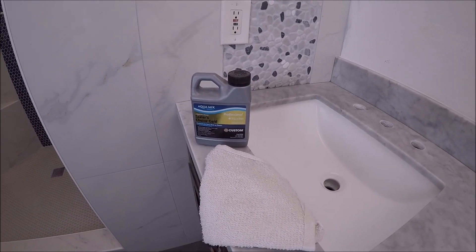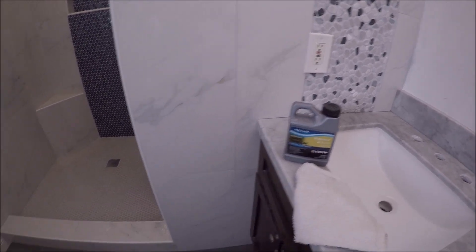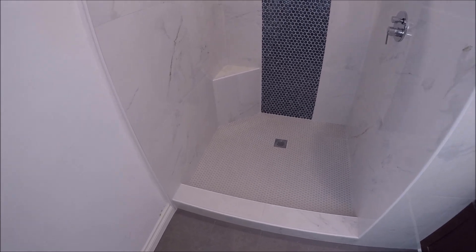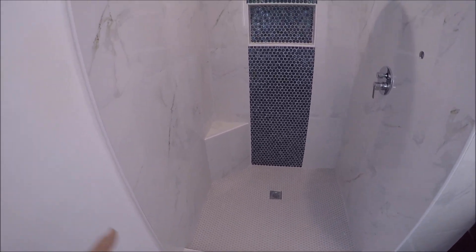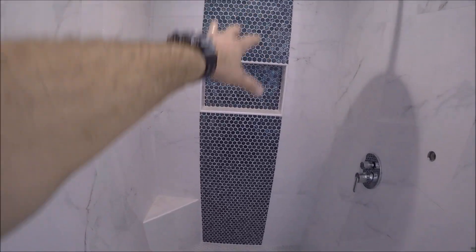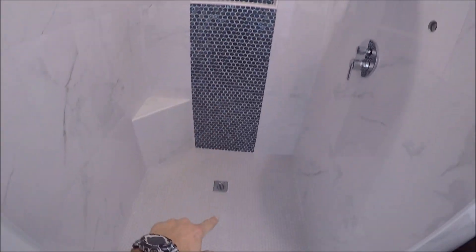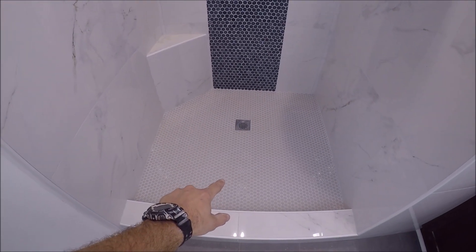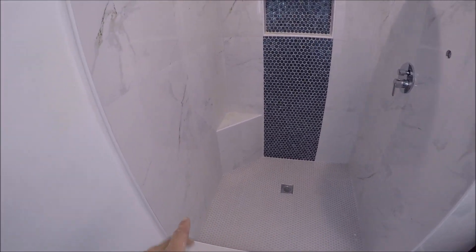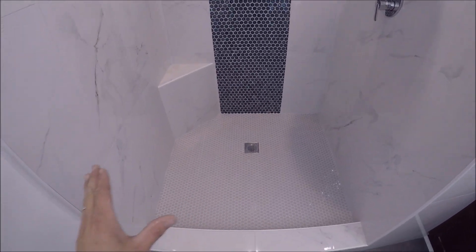Quick video on how to seal a ceramic or porcelain shower. This shower involves no stone whatsoever — the wall tile is porcelain, we have glass for the mosaic, PVC trim, and a ceramic penny sheet mosaic for the pan. Absolutely no stone. Regardless, you still need to seal this shower — you need to seal the grout lines, the mosaic glass, as well as the pan.